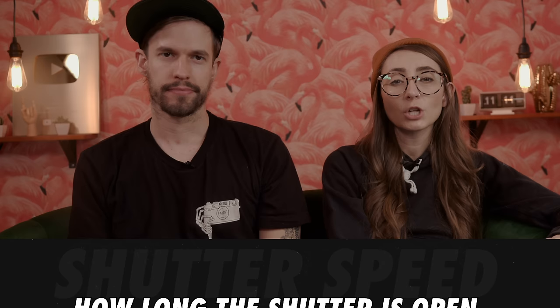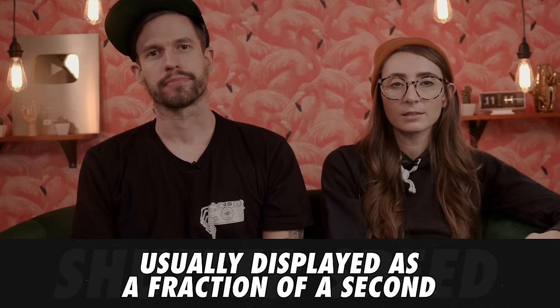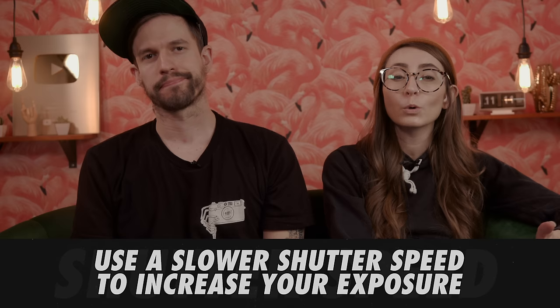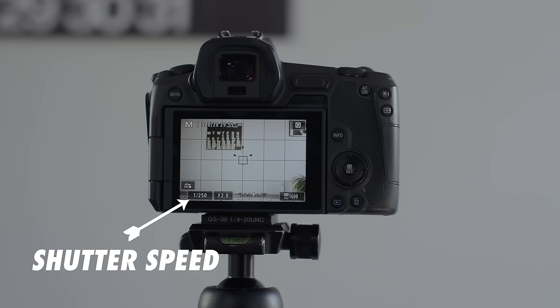Now let's move on to shutter speed. Shutter speed is exactly what it sounds like — it determines how long your shutter is open, exposing the sensor to light. The shutter speed is generally displayed as a fraction of a second, like 1/250, meaning the shutter is open for about a 250th of a second. If you need to increase the exposure of your image, you can do that by using a slower shutter. If your image is dark and your ISO is already at 1600 and you don't want to introduce more noise, you can use a slower shutter like 1/125th of a second to let more light into your frame.